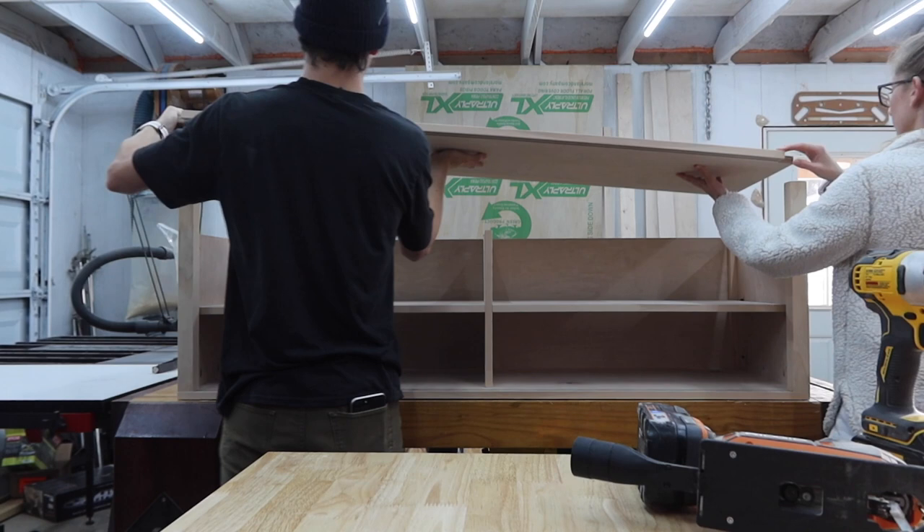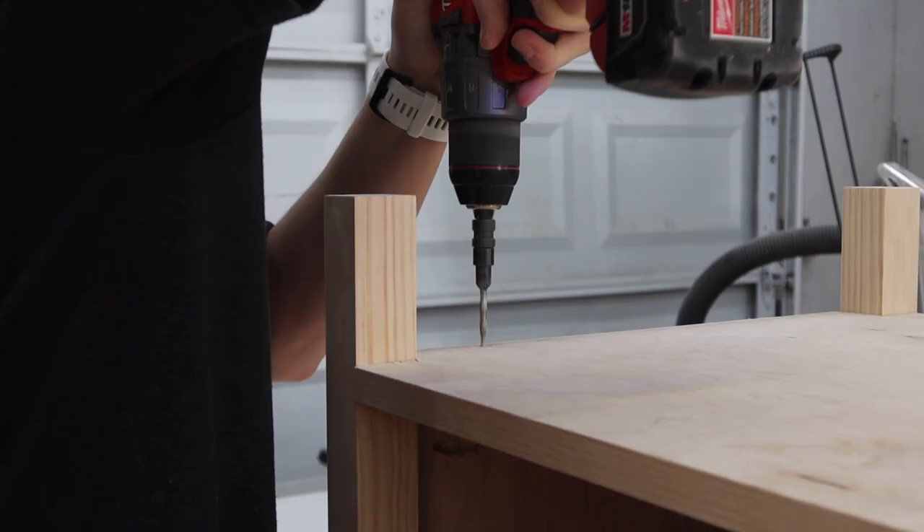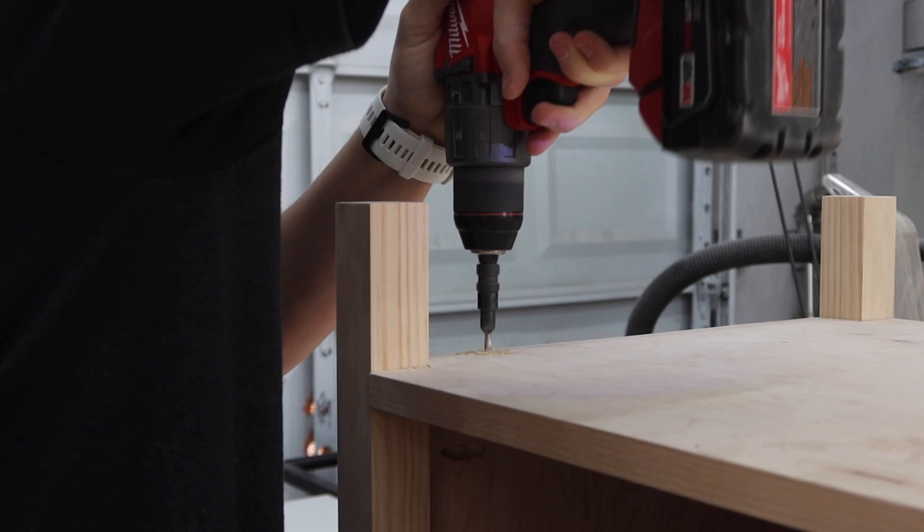Lastly is the bottom, which took a few tries to get the legs fitted in right.